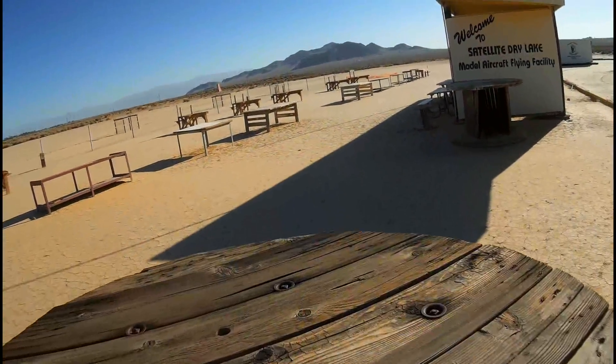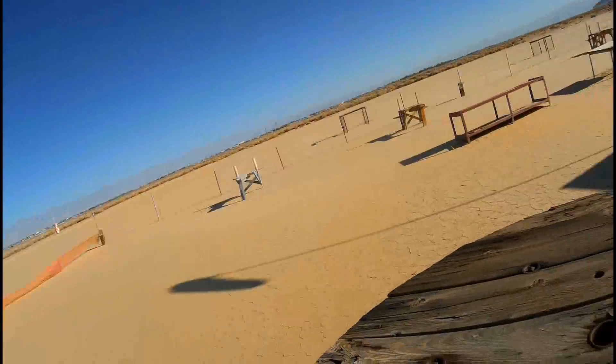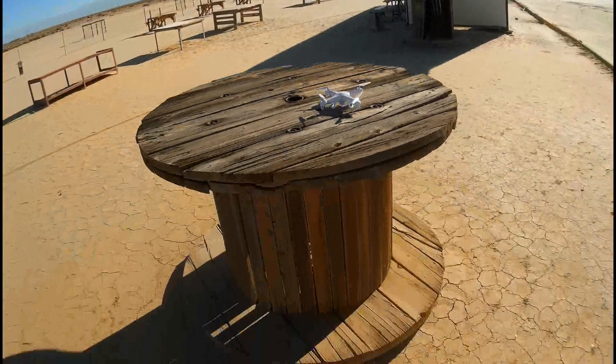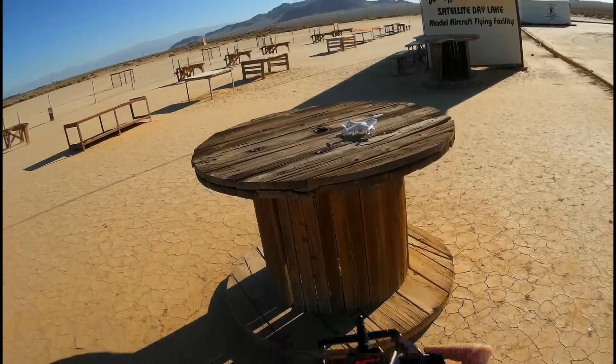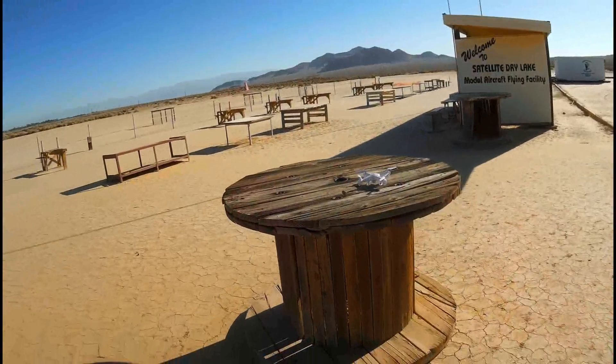Turning it on, making sure it's on. Giving it a few seconds for the gyros to spin up. Okay, it's bound. Turning on the camera by holding down this right button for 5 seconds. And let's go for a flight.